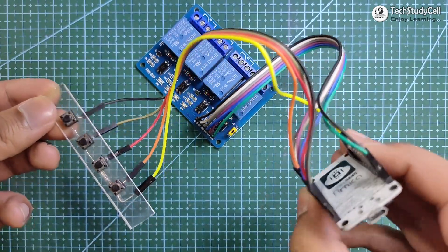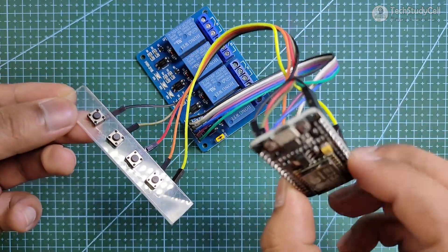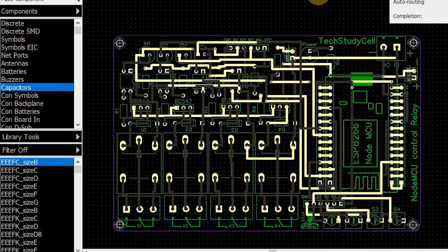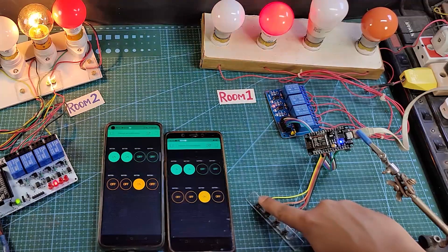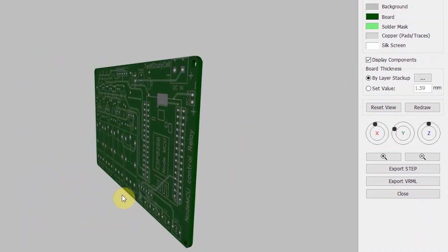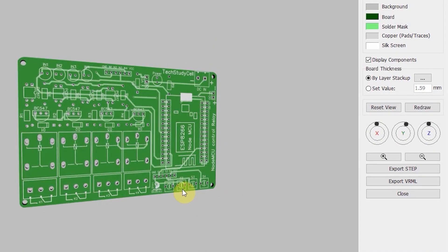As you can see, there are a lot of connections, so to give the project a professional look, I have designed a PCB for this project and ordered it from JLCPCB. But as I said, you can make this project without using any custom-designed PCB. But if you want to order this custom-designed PCB, you can download the Gerber file from the video description, then order it from JLCPCB.